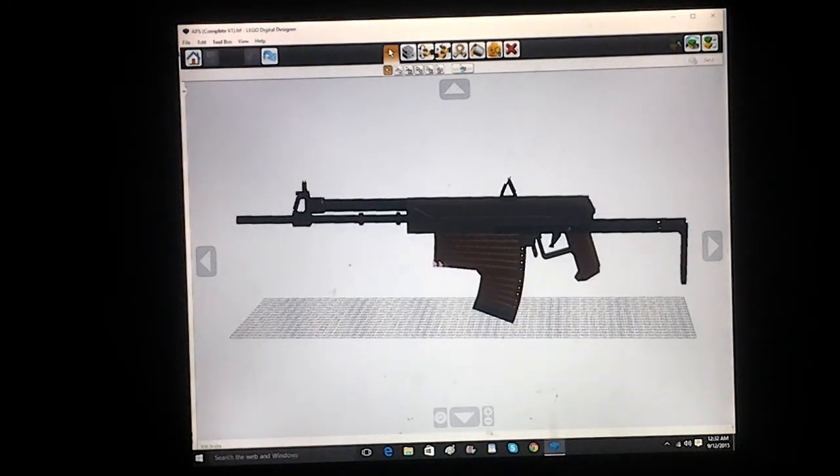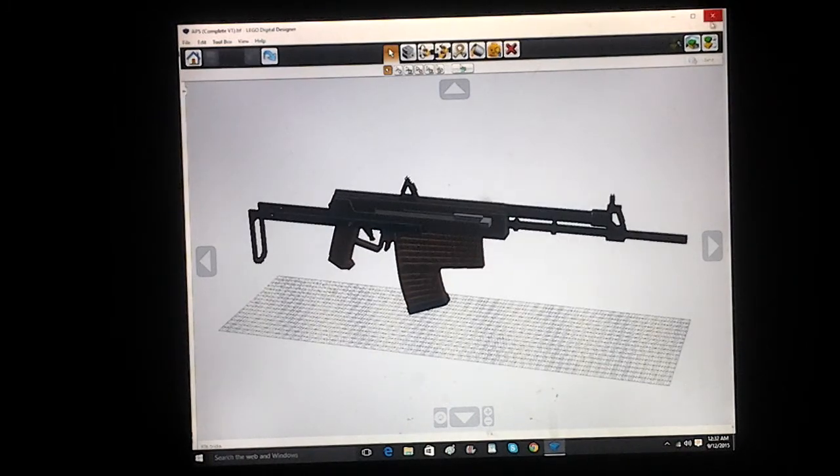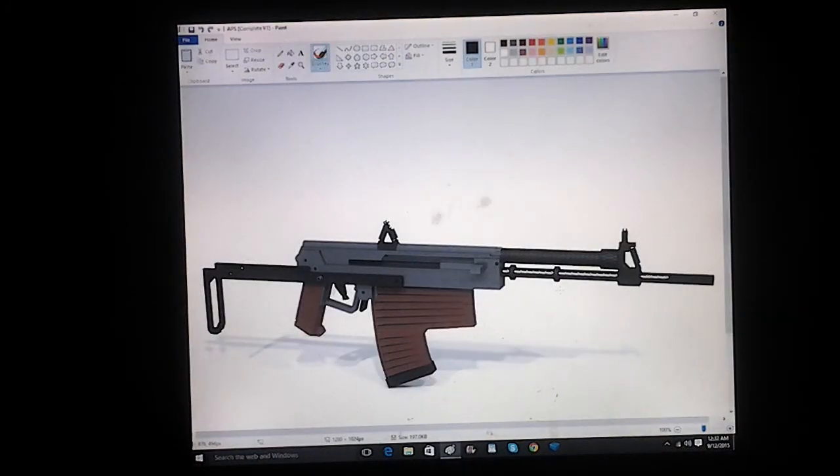That's pretty much it for the APS Underwater Assault Rifle. Thank you guys so much for watching. Remember to comment and subscribe for more videos similar to this one. If you guys want to see this model and more, don't be afraid to check out my website at bluejaythemeister.weebly.com — I try to update it as much as possible when I get any free time. I haven't had much free time lately, so I apologize — it hasn't been updated in about a month.